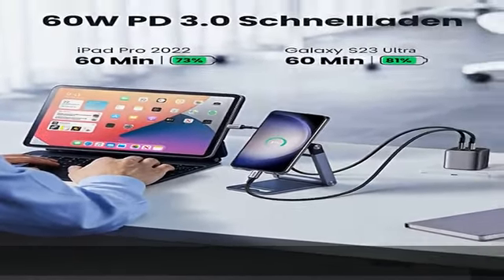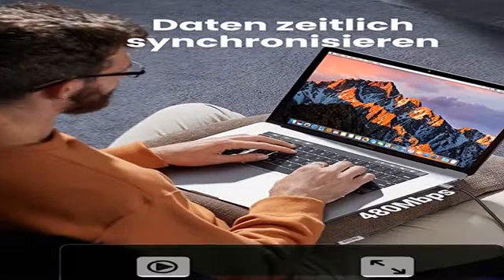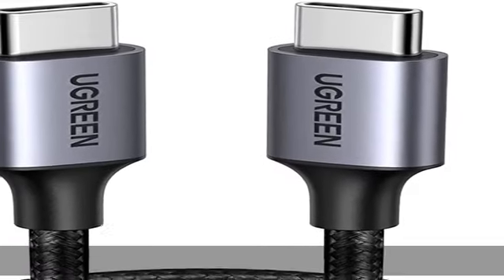Synchronisieren. Neben der Ladefunktion ist die Datenübertragung auch problemlos möglich. Daten wie Fotos und Musik können in einem Zug mit diesem Ladekabel USB-C auf USB-C übertragen werden.